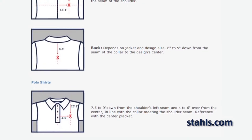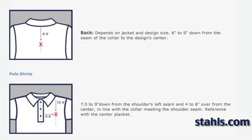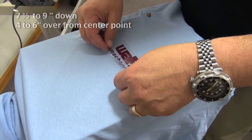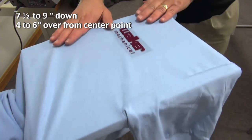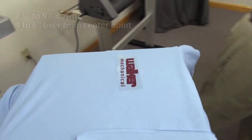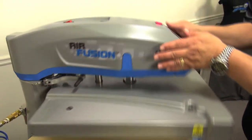The most important thing is finding your center point. For a polo shirt we'll measure from the top shoulder and also the center of the buttons. Error on the side of centering the graphic towards the buttons when in doubt — this will prevent the graphic from looking like it's located under the arm or off the edge of the shirt.